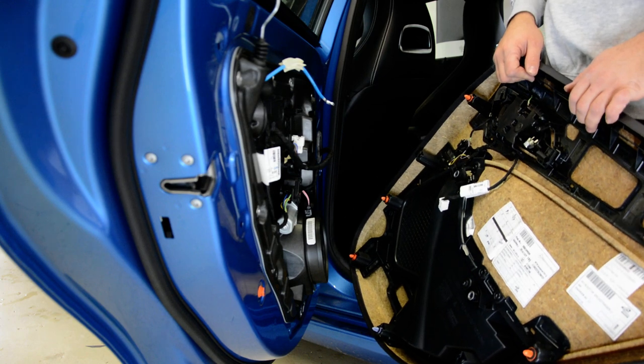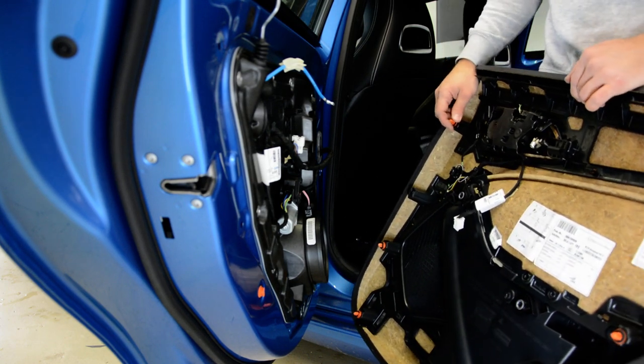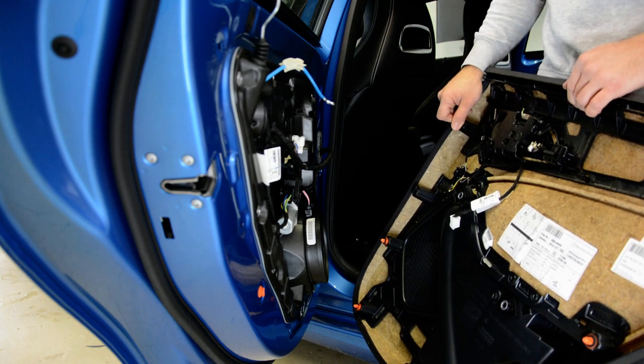This is your door panel on your A-Class Mercedes 2014. Thank you for watching. Bye bye.